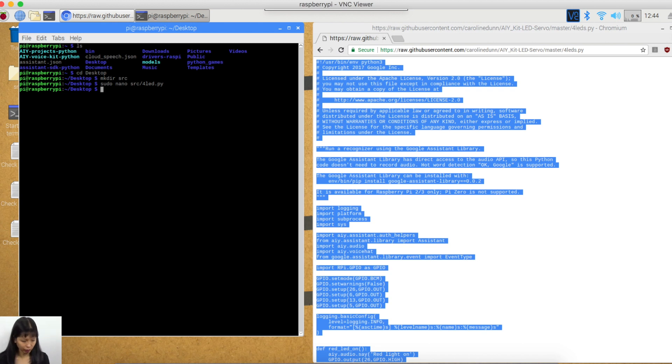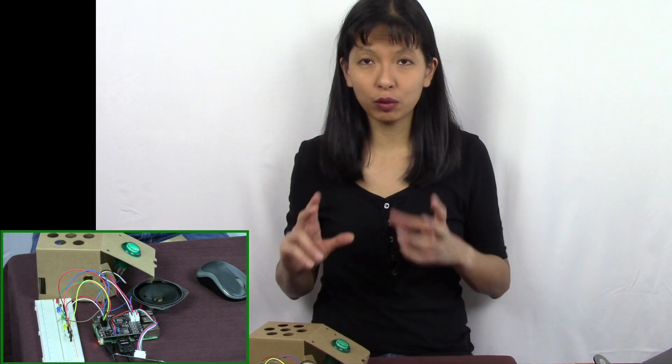So now we need to make it executable. The way we make the file executable is by typing chmod +x SRC/four_LED.py — or sudo chmod +x SRC/four_LED.py. Sometimes chmod works, sometimes you have to do sudo chmod. I'm going to have to do sudo chmod this time. And then now I want to run it, so I'm going to type in SRC/four_LED.py. And now it says I can say the wake word.